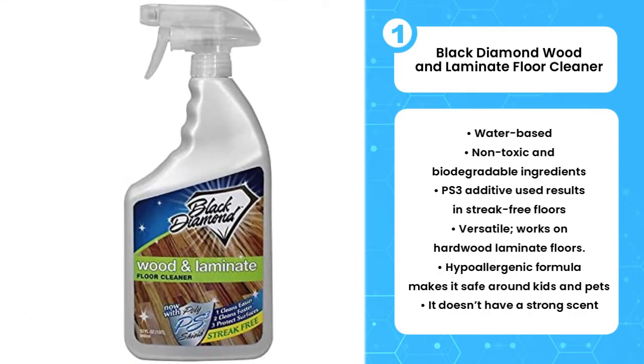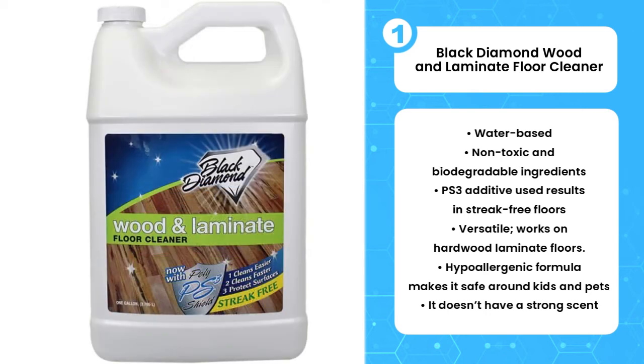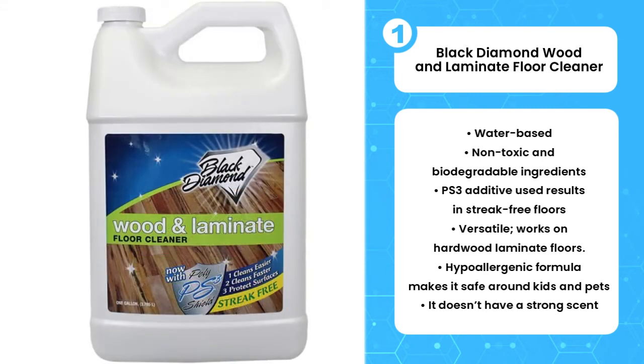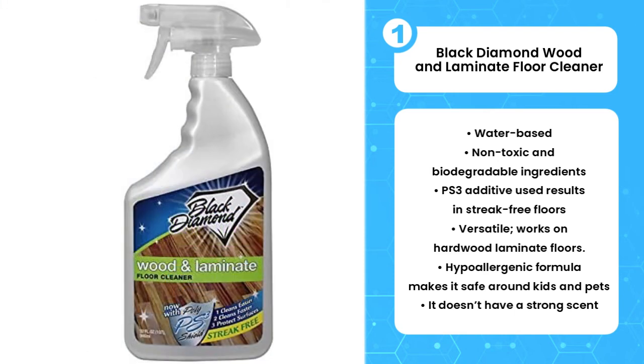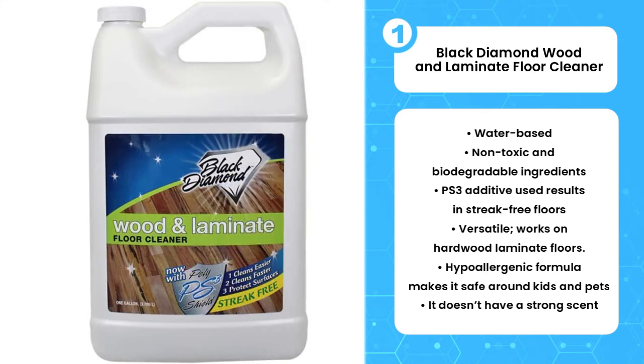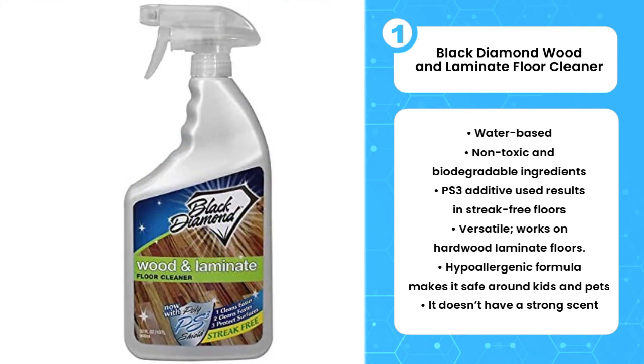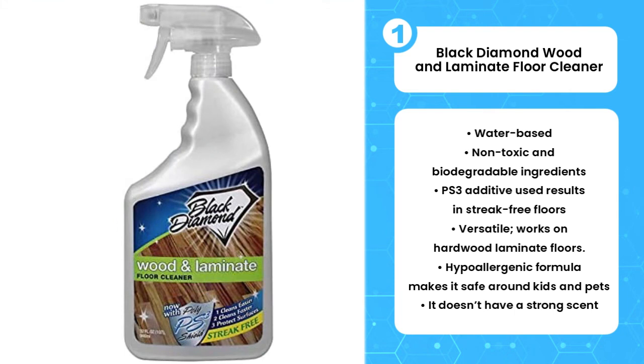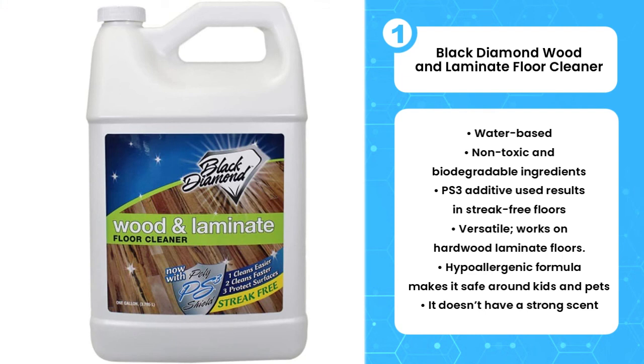The first product on the list is the Black Diamond Wood and Laminate Floor Cleaner. A biodegradable, hypoallergenic, and American-made floor cleaner, Black Diamond is one of the best floor cleaners for laminate floors. It meets most, if not all, of your floor cleaning needs since you can use it to clean hardwood, real wood, and natural and engineered flooring. Created with ease of use in mind, you only need to spray it on the floor, wipe it once, and you are good to go. It requires no rinsing, which is ideal for laminate floors sensitive to excess moisture, and it won't damage the existing finish. It also has a triple-action polyshield additive that prevents gunk from sticking to the floor.